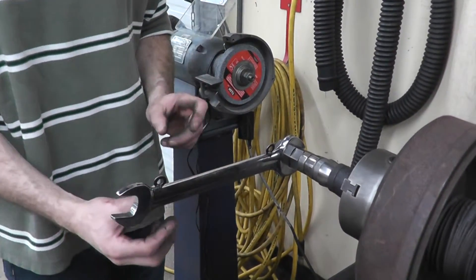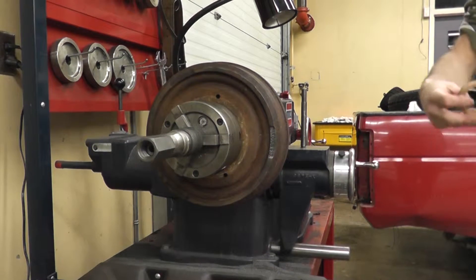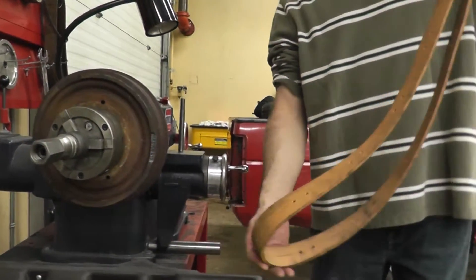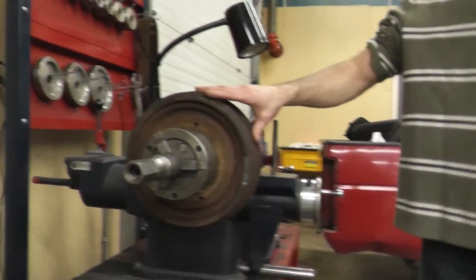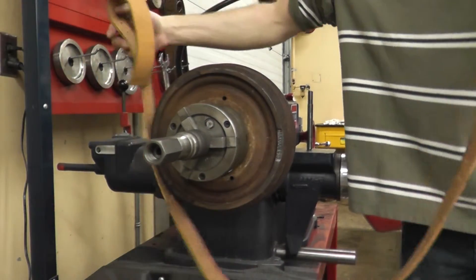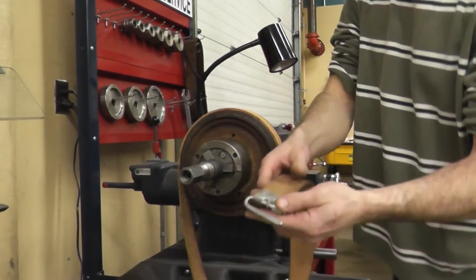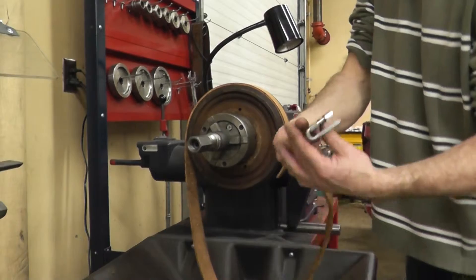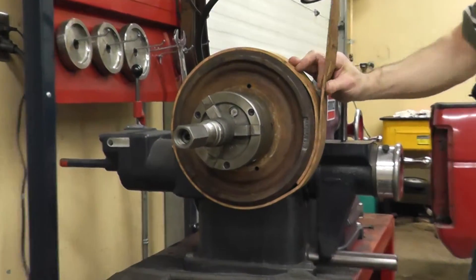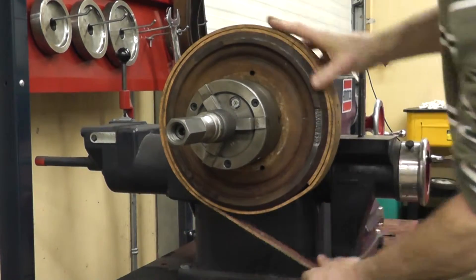Once we have mounted our drum, we now need to put on our rubber band so that it dampens the vibration while we are machining our drum. It can be a little bit tough. One thing to make sure is that the inside faces toward the drum when you wrap. We'll wrap our band around as nice and tight as possible.